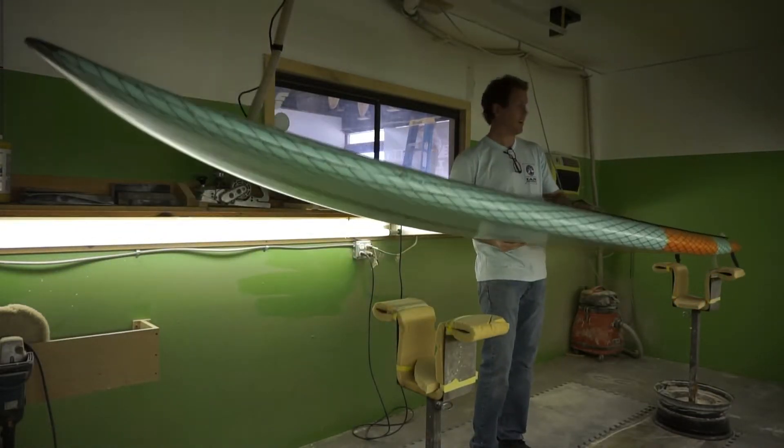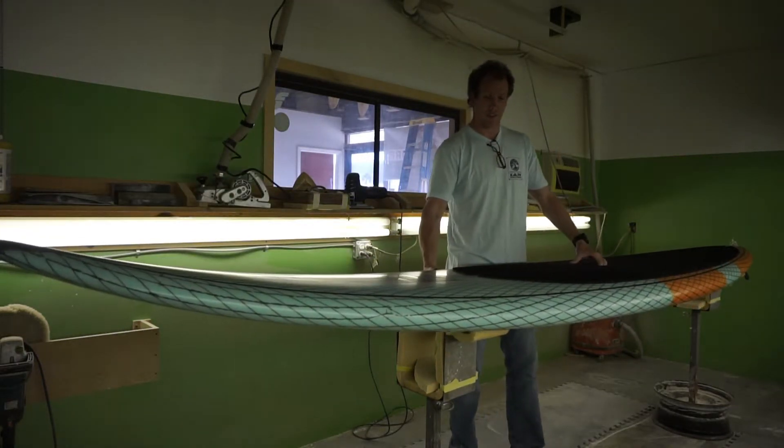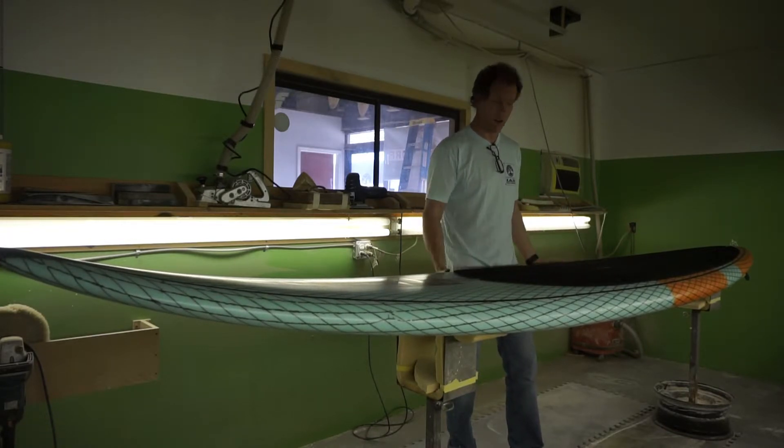This board at 14 foot probably weighs — I think it weighs 25 pounds as a matter of fact — so very light. C deck traction is pretty standard on all of the boards.